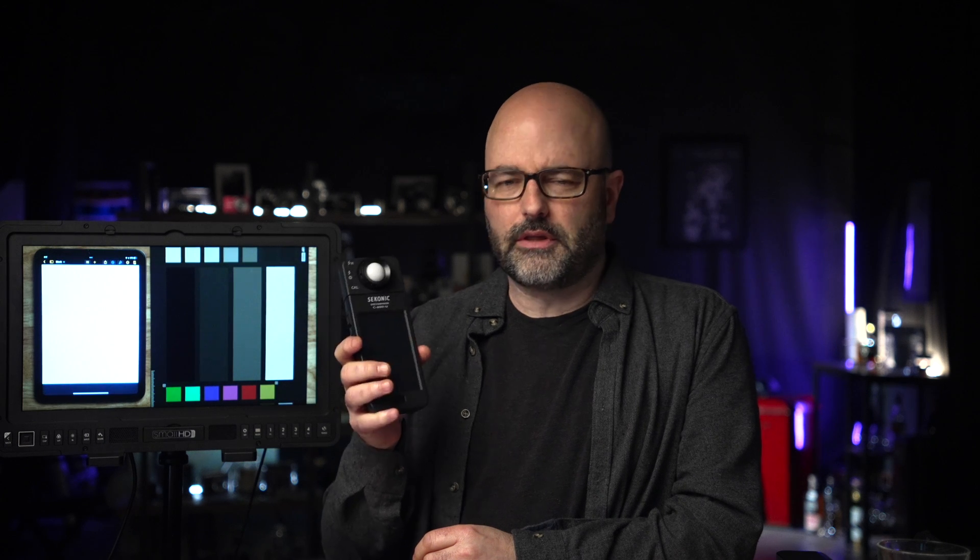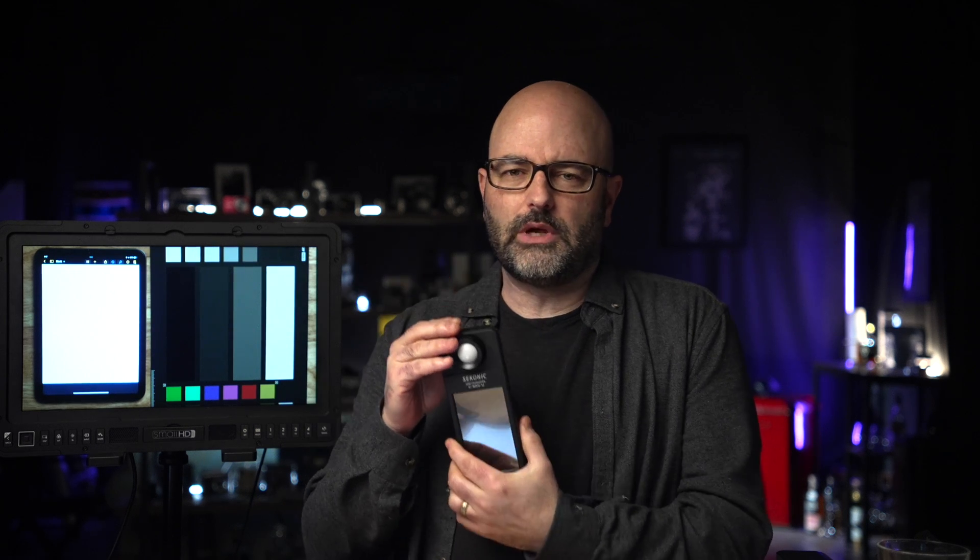One of the tools that I do use on a semi-regular basis is a color meter. This one is the C800 from Sekonic. It's kind of the de facto meter, and one of the big upgrades when they came out with this meter was its ability to read not only things like Daylight and Quartz Halogen, regular Tungsten-type units, but also to really be able to read things like modern LEDs.